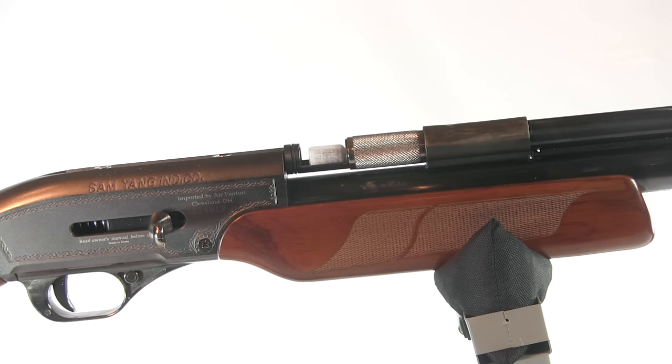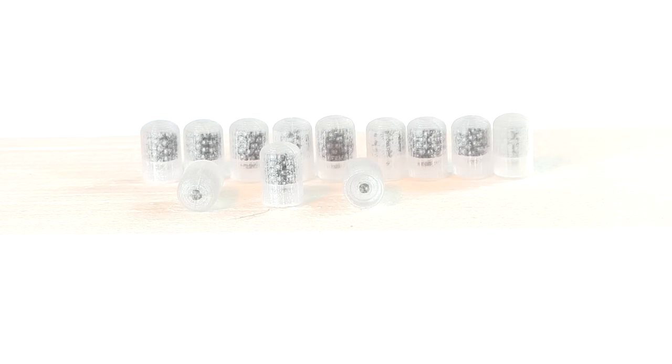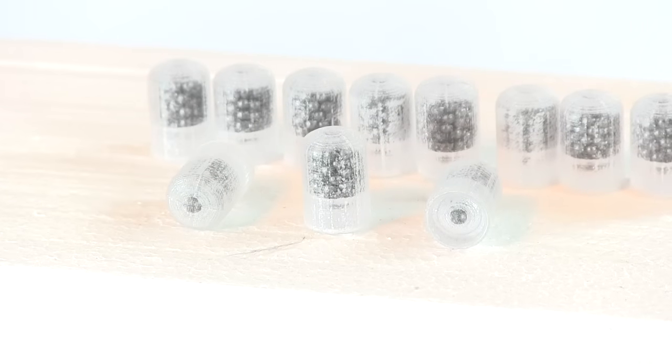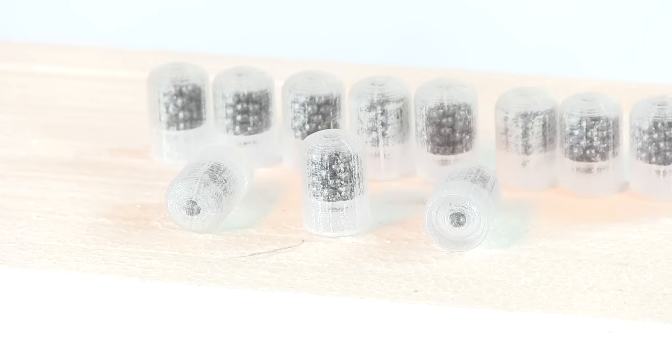Shells are loaded at a port on the receiver with a sleeve that slides over, closing it to form a seal. The real innovation is the Air Venturi designed shells that are filled with either number six or number eight shot.